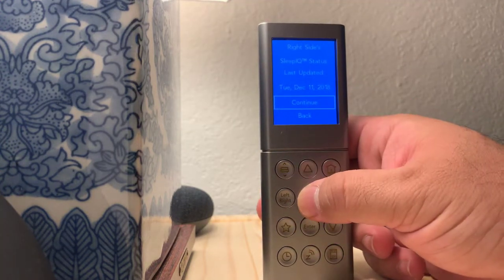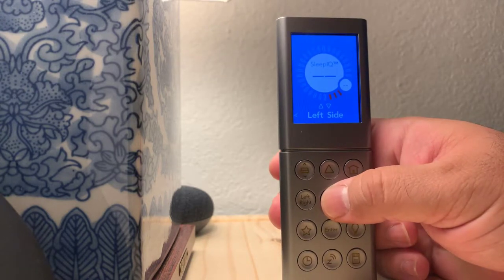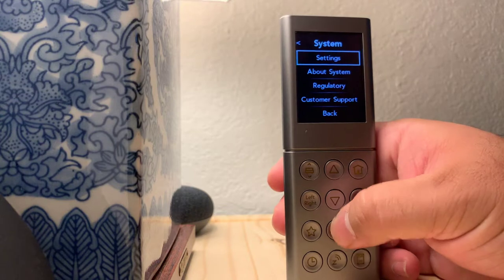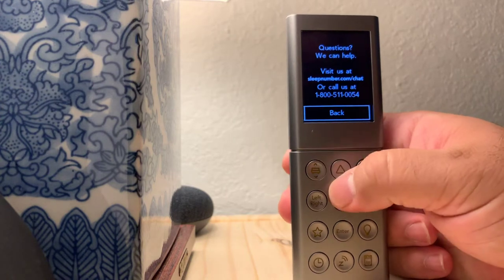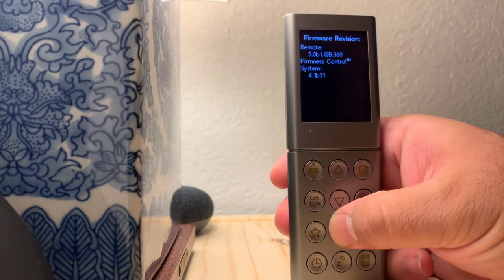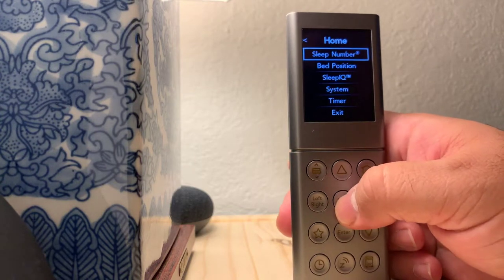Here you have your Sleep IQ status — right side, left side, and information like that. Here's my Sleep IQ information. Under system, this is all your settings — custom support number or email right on here if you don't know what to do with it — some other information about your system.